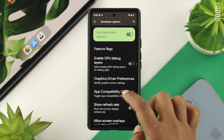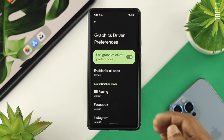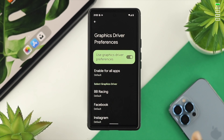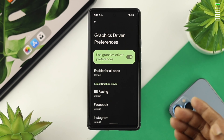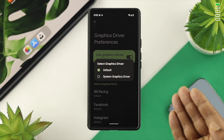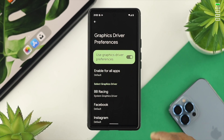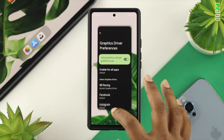Now you need to find the option called Graphics Driver Preference. Tap on it, and from there you need to choose the specific application or game that is causing the issue. For example, if a game is causing the problem, tap on that game and simply choose System Graphics Driver in order to solve the problem.